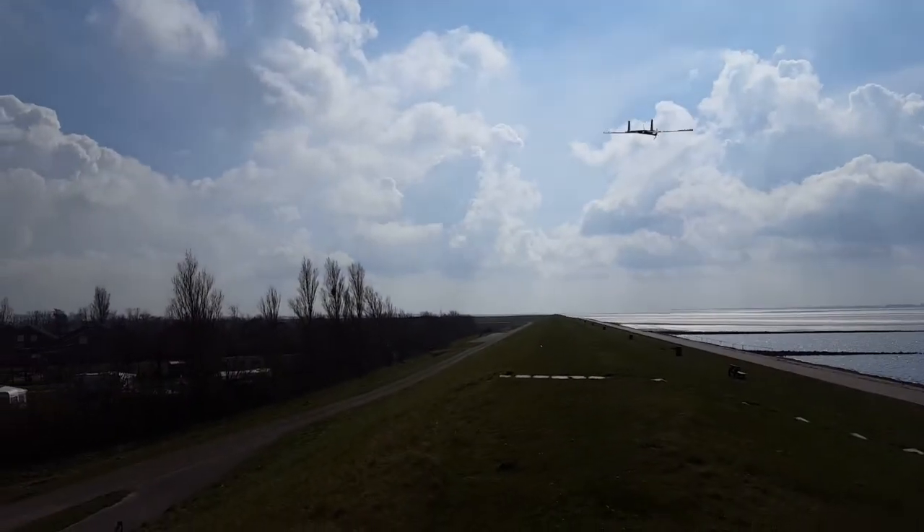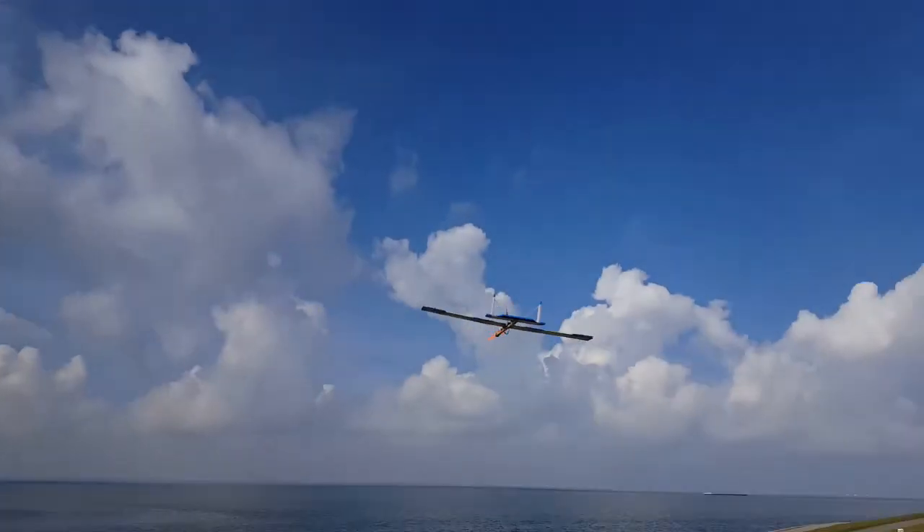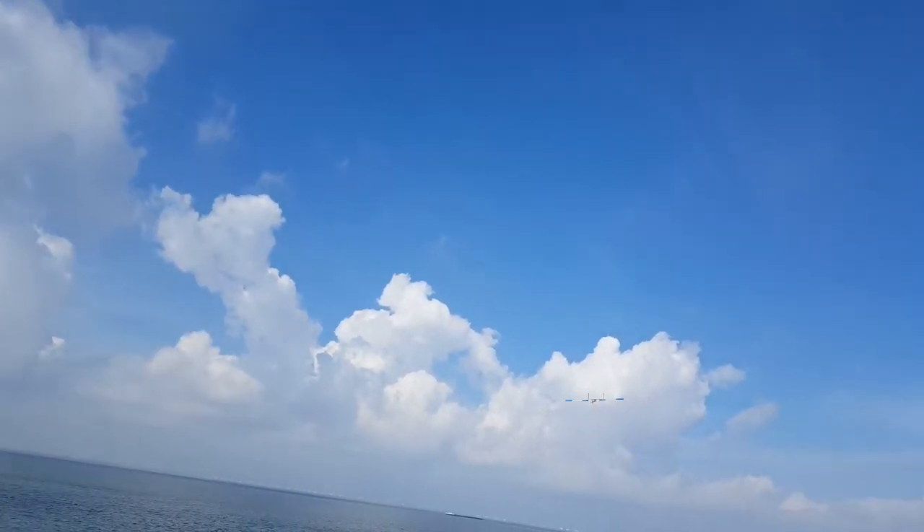Without twin motors I'm missing that rudder — I don't have differential thrust. I need to add some rudders so I can do some stall turns, similar to this.